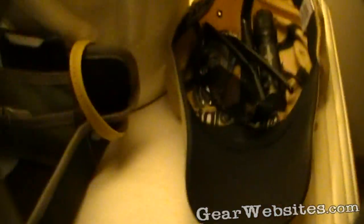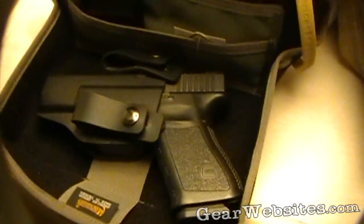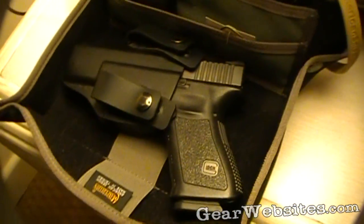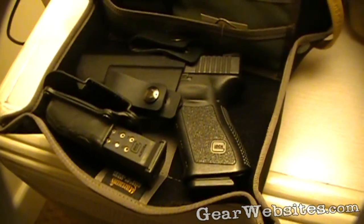It's actually large enough to fit a Glock 19 if you wanted to always know where your gun was at night, sitting up there on the nightstand. You can also set a magazine down in there too if you needed to.